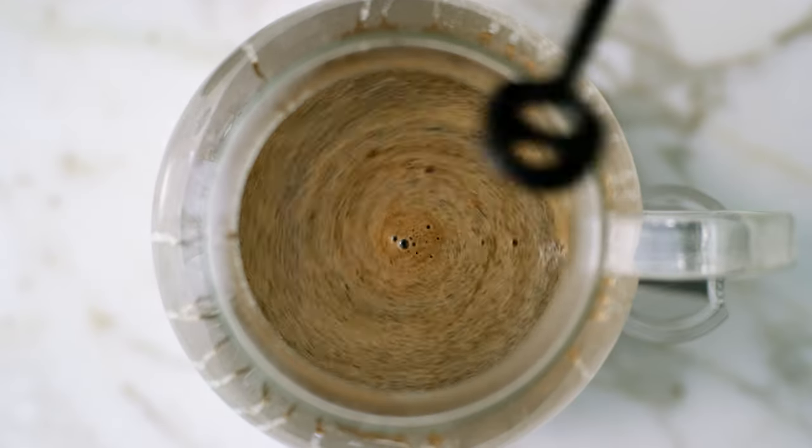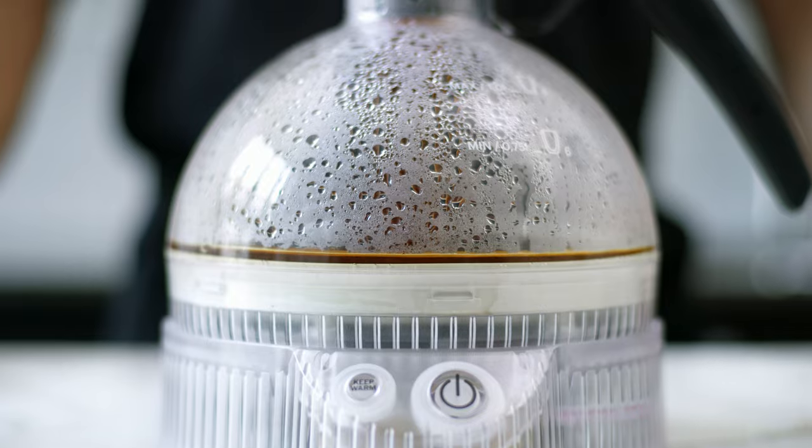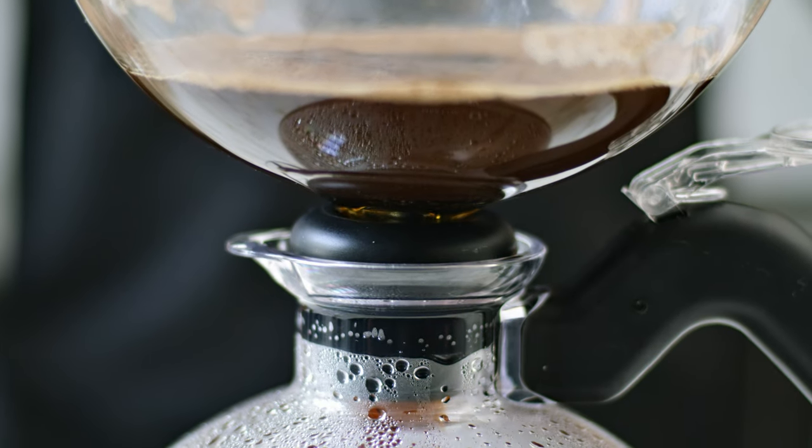When it's finished, the decrease in pressure filters your coffee to the bottom of the jug. If you want to keep the coffee hot for an additional 30 minutes, just press the keep warm button located next to the on-off button.